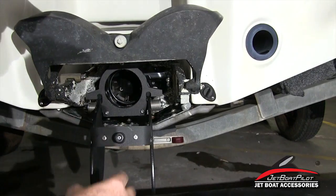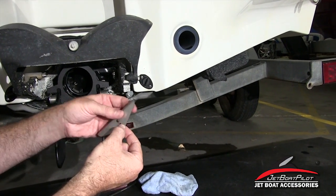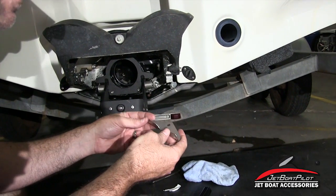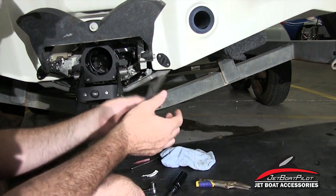For twin engine models, replicate the same procedure on the other jet pump using the bottom strap that comes with it. Note: this key slot strap is not included in the twin engine box, and the lower key slot strap is not included in the single engine box. You can use this same video as a guide for a twin engine adaptation.